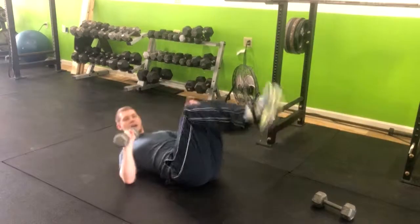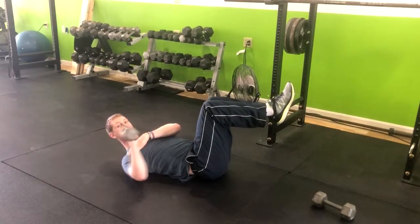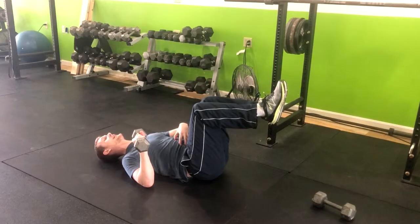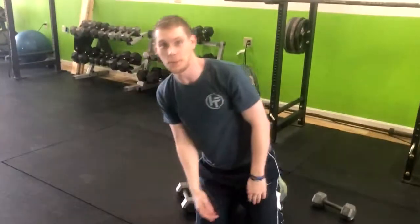We want this arm to be at a 45-degree angle. It's not directly over the shoulder — it's at a 45 degree. Locking in that core, pushing your back down, exhaling up, and then inhaling down. And that's the single-arm dumbbell floor press with the legs up.